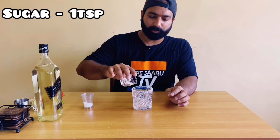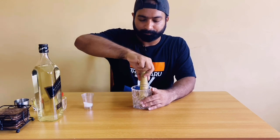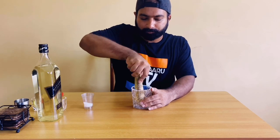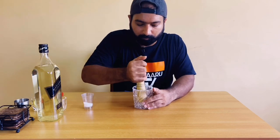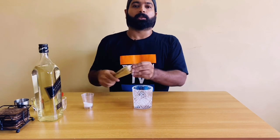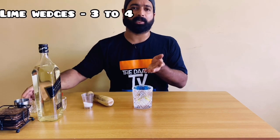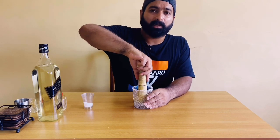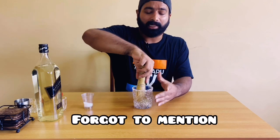To this we'll be adding one tablespoon of sugar and we'll be crushing the sugar till it is in a powdery form. Once it is in a semi-powdery form, we'll be adding our lime wedges — half a lime — and we'll muddle it with the sugar to release the juices.